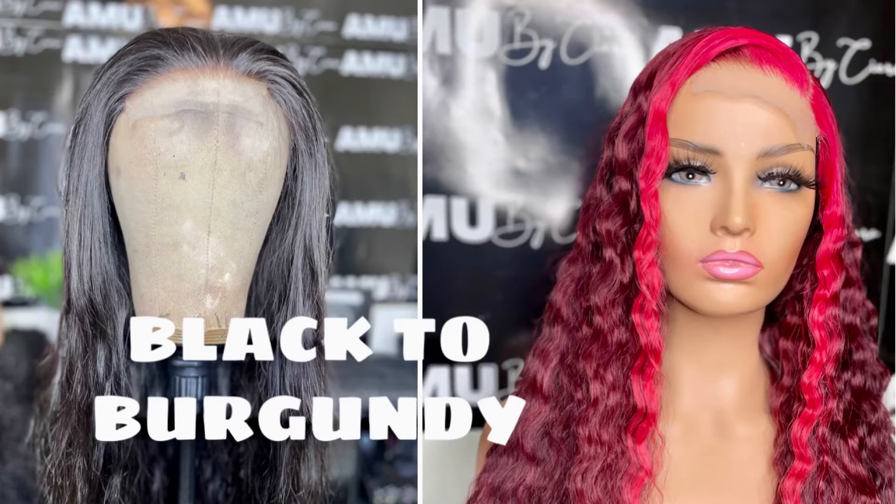Hey, welcome back to my channel. Today I'm going to be showing you guys how to take the hair from black all the way to a beautiful burgundy color with some highlights in the front.